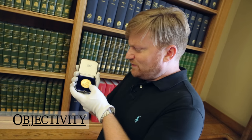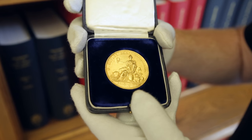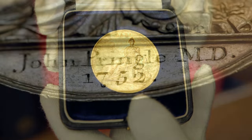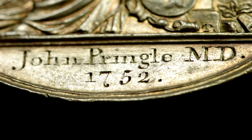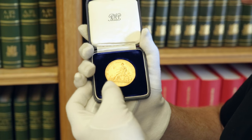Have a look at this everyone. This is the Copley Medal. It's the oldest medal in science. It's incredibly prestigious. It's given every year by the Royal Society. This one I'm holding was given in 1752 to John Pringle. It's really beautiful.